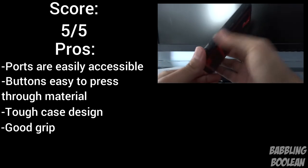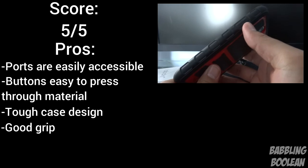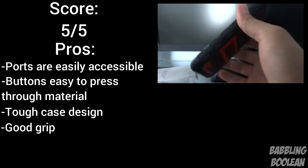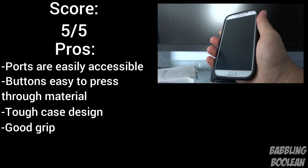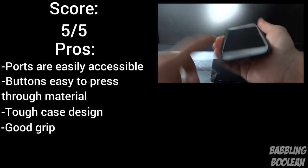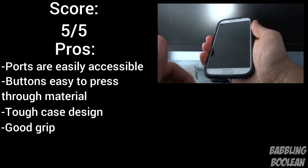It provides excellent grip, not just because the sides are rubber. You actually have these ridges here — one, two, three, four, five, six on just this side alone — and these ridges provide additional grip on top of the rubberized edges. So you have excellent, excellent grip.